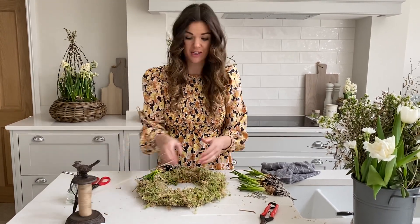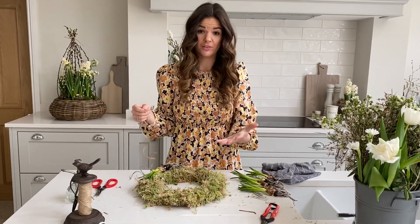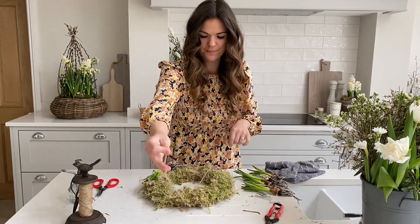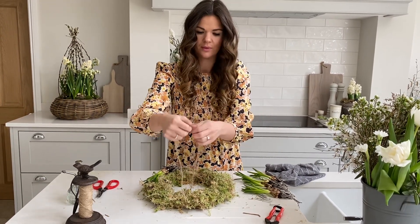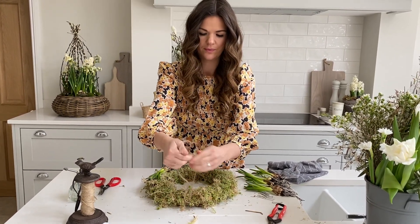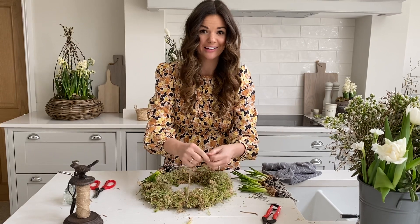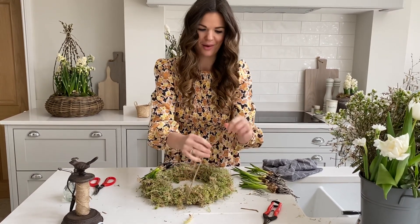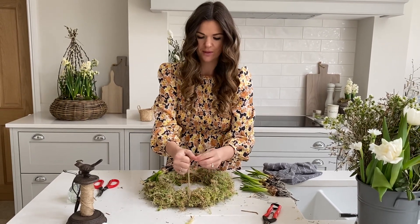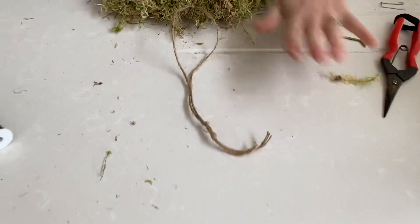At this point I'd advise taking your twine and making a tie for the top, so we always know where it is. It could be anywhere — just thread the twine underneath and tie a nice tight knot at the top. You might need longer twine depending on your door. Do a double knot if you want because this is going to get relatively heavy. I like to keep that out of the way so I always know that's the top of my wreath.